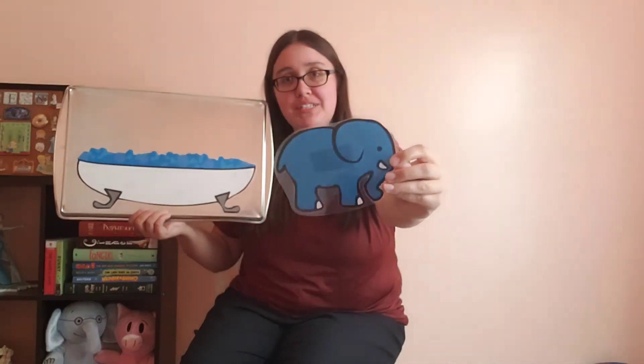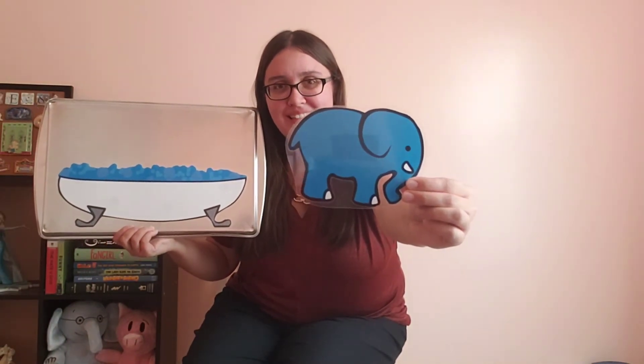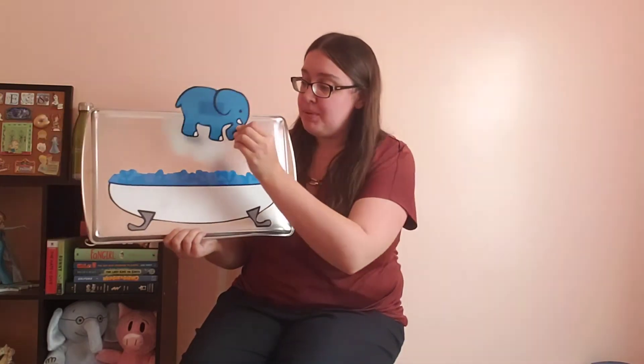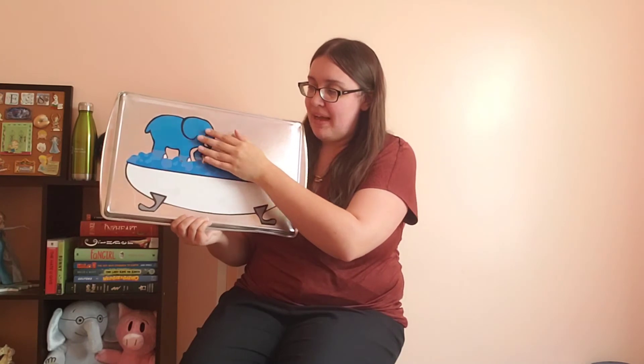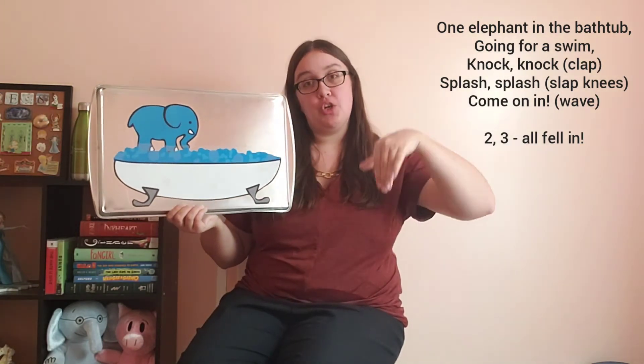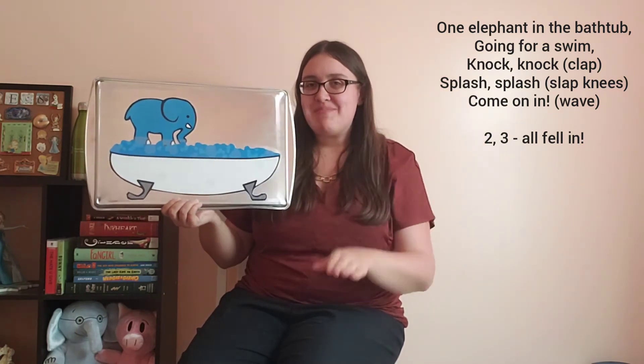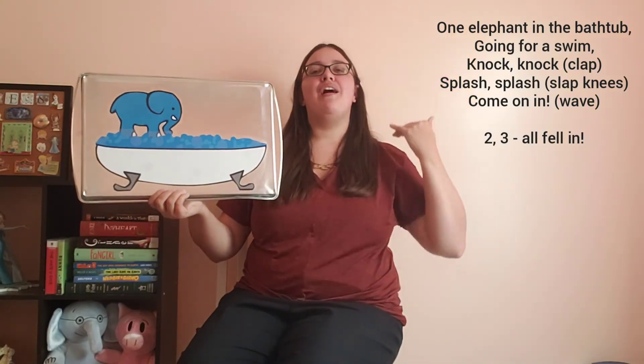All right, so we have our first elephant friend. What colors are elephants? That's right — our elephant is blue, just like the bubbles in our bath. So how many elephants do we have in our bathtub? One. We have one elephant in our bathtub. Words to all of this will be in the description below and should be on the wall beside me too. One elephant in the bathtub going for a swim. Knock, knock, splash, splash, come on in!